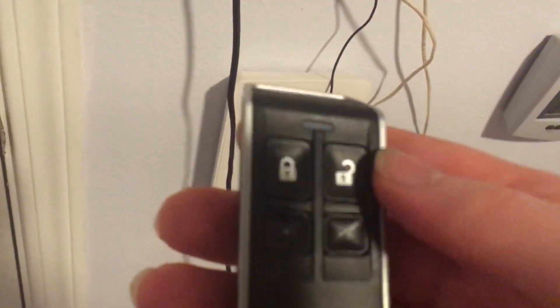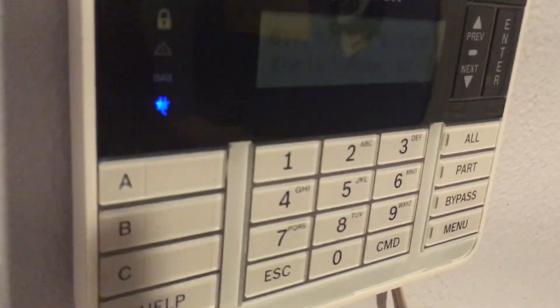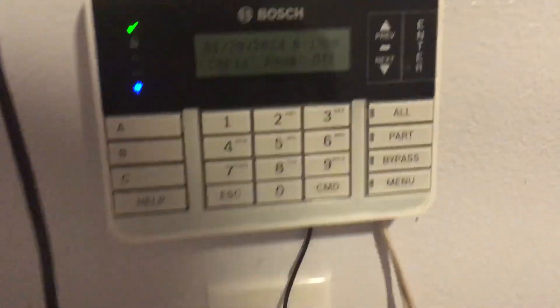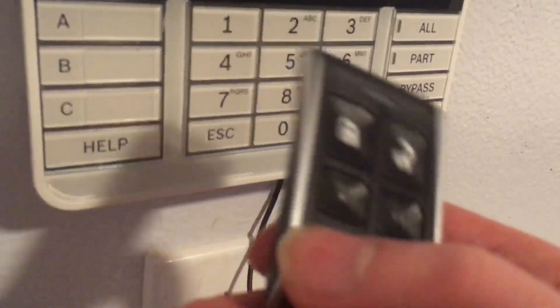So yeah, that's the key fob. I'm probably the first person with a B-series panel on YouTube to show one of these. I know some people in Australia have shown these key fobs on their Bosch Solution 2000 or 3000 panels, but I don't think anyone else has shown it on a B-series panel.